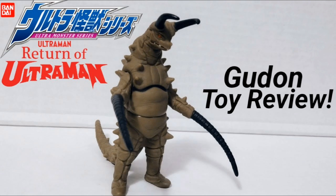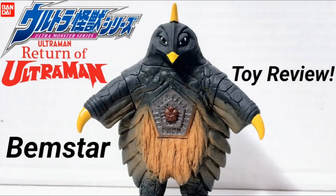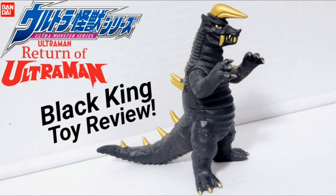We've got Gudon — the thumbnail for this one might change, maybe not, I think it's fine. When I make these thumbnails I try to keep them a bit open: put the name out there and show off the character. And then we've got Bemstar, the weird bird-penguin thing — I'm not really sure how to describe it. And lastly we have Black King. Unfortunately that's the last Return of Ultraman figure I have. I do have Alien Knackle but that version is based on Ultraman Ginga.